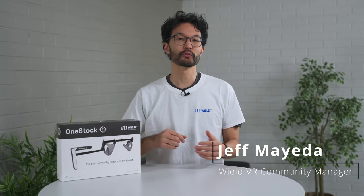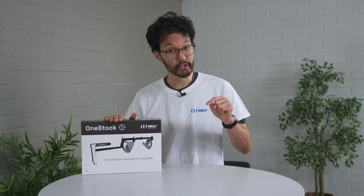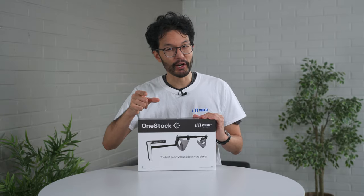Hello, my name is Jeff Maeda and I'm the Community Manager here at Wheeled VR. I'm here to show you how to set up your OneStock. We've got a lot of cool stuff to cover in this video and there are going to be timestamps down below if you would like to jump to a specific feature, but if you're new to the Wheeled VR OneStock, I highly recommend watching this video from start to finish as we go over how to get the maximum performance out of your OneStock.